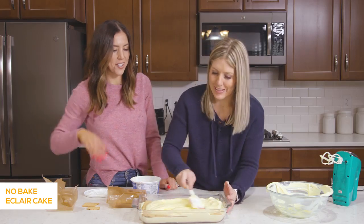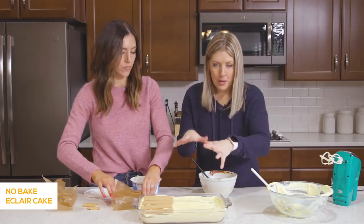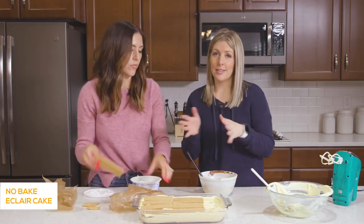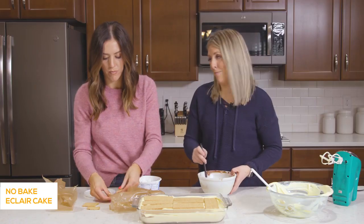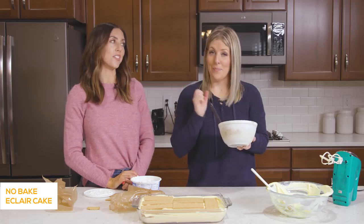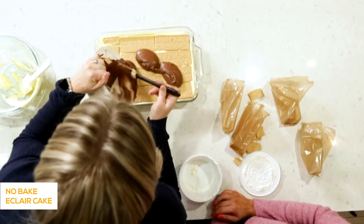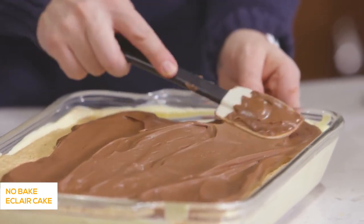After all the graham crackers are on, you put on your favorite frosting. This is my mom's homemade chocolate frosting — I'll put a link in the description. Or if you don't want to make frosting, you can grab a can of chocolate frosting and carefully spread it on and it will taste delicious. This frosting is also on her chocolate marshmallow brownie recipe — she's famous for it. Just spread it around, and it's okay if there are parts with no graham cracker — just put the frosting right over it and it will be just fine.